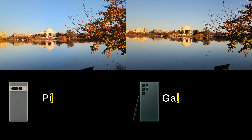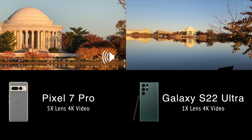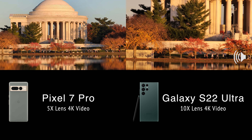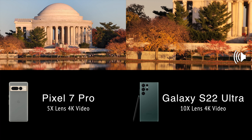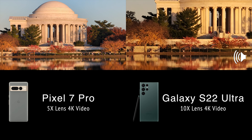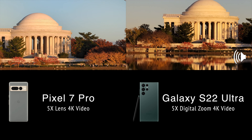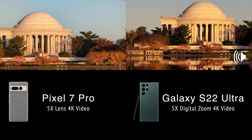Let's put them both side-by-side. We'll start with both at their 1x, then move the Pixel to 5x and the Samsung to 10x — boom, look at that. That is just no comparison at all when you're talking about zoom power. You can see people there who look like ants on the Pixel side, but you can actually see them walking on the Samsung side. You can dial the Samsung back to 5x, but again, you're looking at a digital zoom instead of optical at that point.